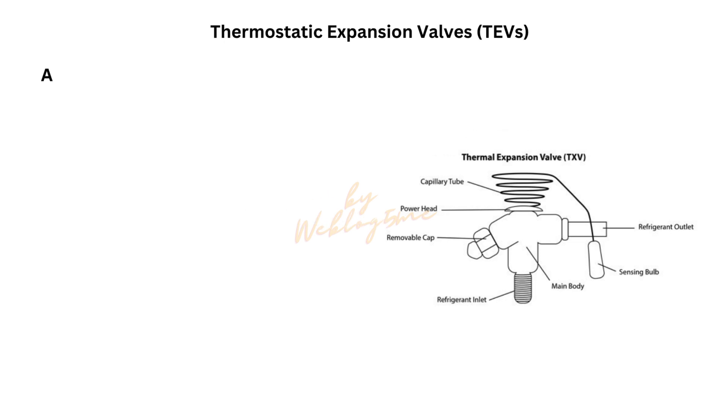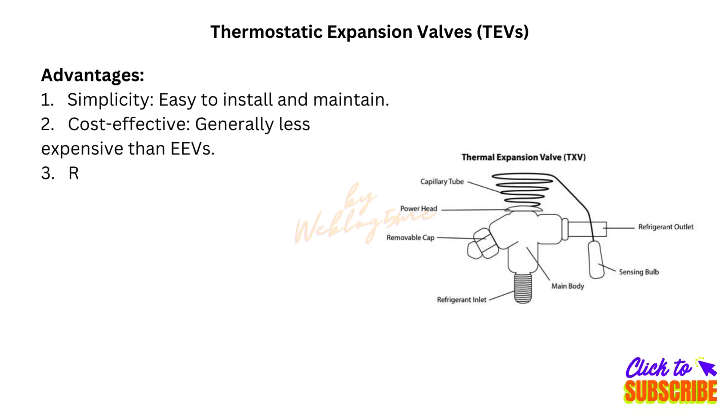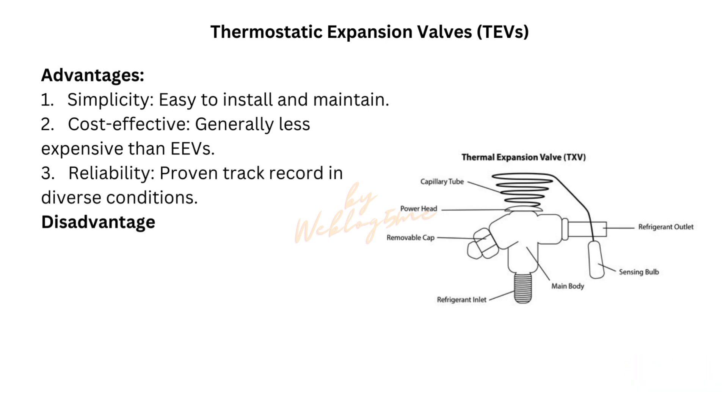Advantages. 1. Simplicity: easy to install and maintain. 2. Cost-effective: generally less expensive than EEVs. 3. Reliability: proven track record in diverse conditions.